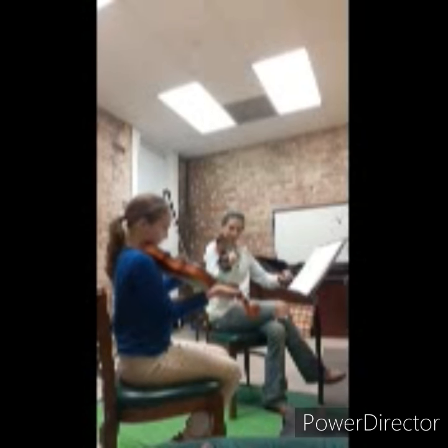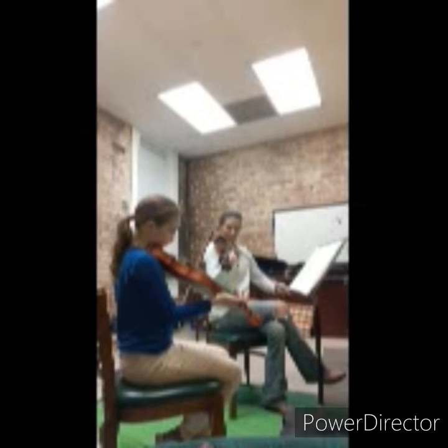Hey y'all, I'm Rona Barrett, or Ms. Rona to some of you that are my students and fans out there. This is a brief heads up and stay tuned video to let you all know I'm going to be posting a series of how-to videos.